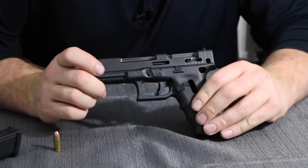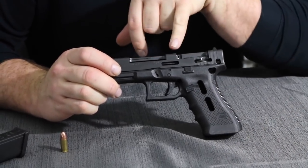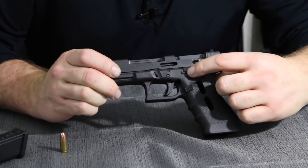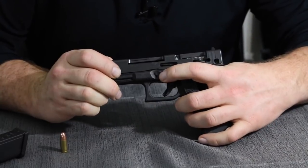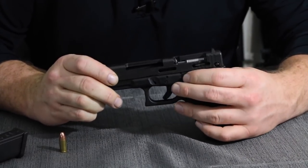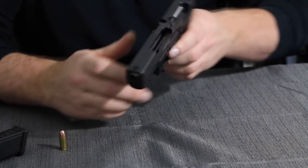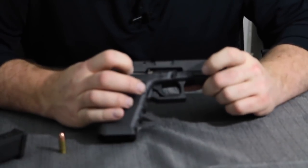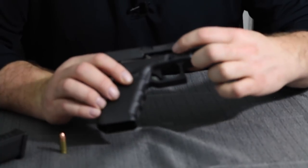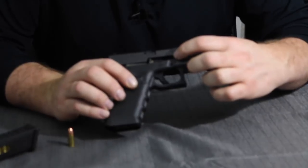Now looking here, we can see everything. The first thing I want you to take a look at is the striker. Up here you have what's referred to as the firing pin block. You have the slide stop — which is what locks it open — and the slide lock, which holds it for disassembly and reassembly. Here you can see the trigger bar, and you can also see how the barrel cams with the locking block, which we're going to see how all that works in a moment.